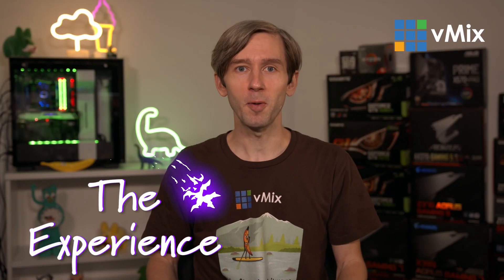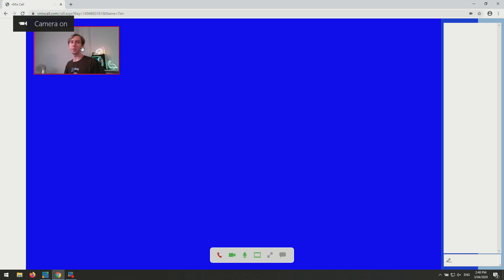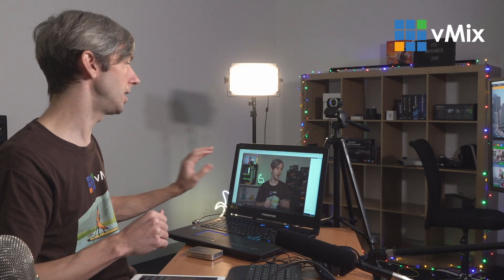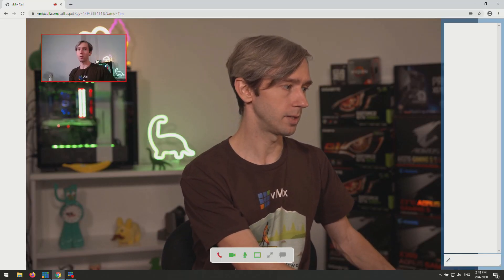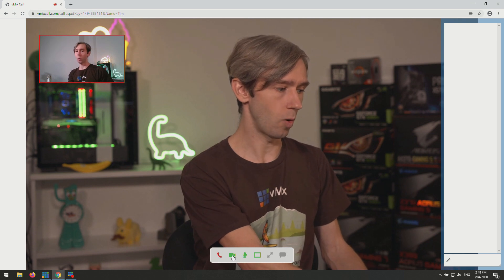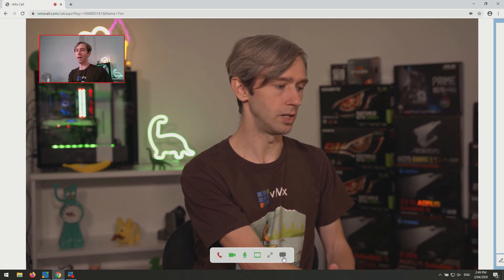Now we're going to go over the experience of connecting to a browser with vMix Call. We do have a much longer video about how to connect with different devices linked in the description below. I've got the latest version of Chrome opened, I've gone to vmixcall.com and I've entered my name and the password from my host and clicked join call. The first thing you'll see is a little box asking if you want vmixcall.com to use your microphone and camera — click allow on that. The host is connected in the middle, and in the top corner is my webcam connected through the browser. I can select and move it around. At the bottom I can disconnect the call, mute my camera, mute my audio, remove the preview, make it full screen, and use the chat window.